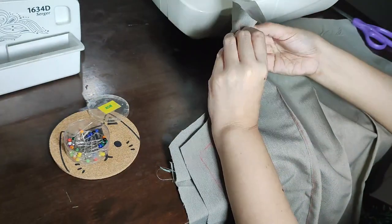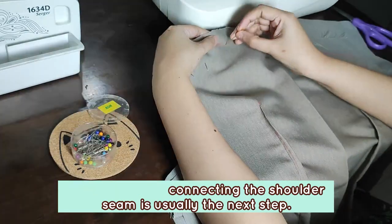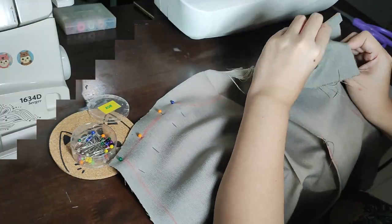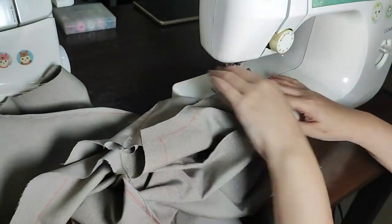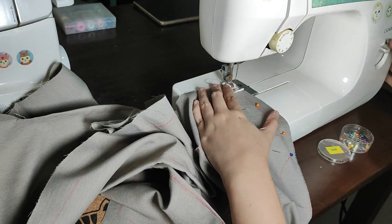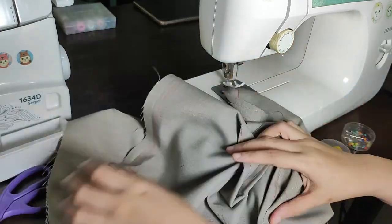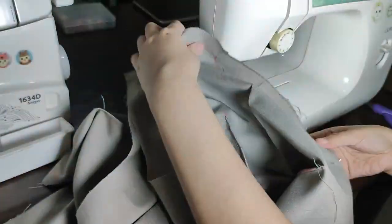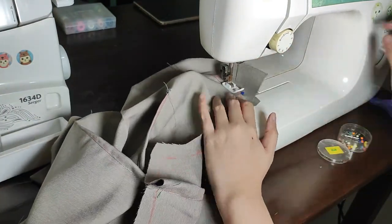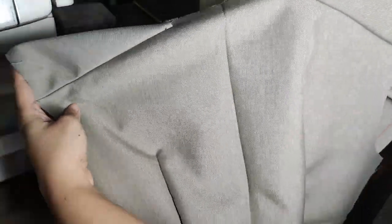Now I'm going to be pinning the shoulders of the back bodice and the front bodice. After I've done the darts, let's connect the shoulders next. I'll just run them through the machine with a straight stitch to connect them. Just be careful that your needle doesn't hit the pins and cause an accident. And here's the front and the back connected at the shoulders.